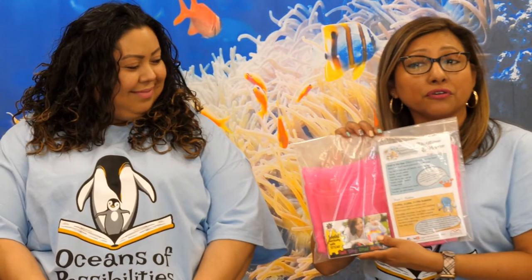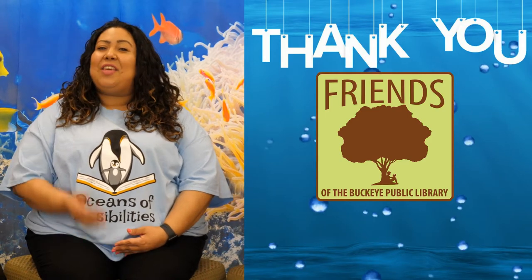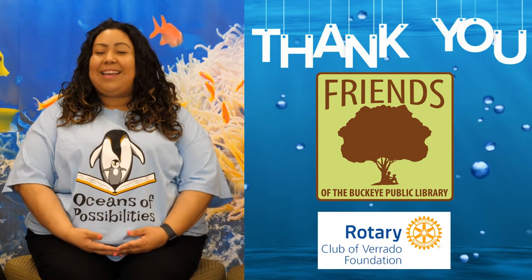If you haven't already picked up one of our baby time at home kits for June, you can pick those up at either of our Buckeye Public Libraries or the Bookmobile while supplies last. In your kit, along with other early literacy tools, you will find your own scarf, bubbles, and the literacy activity card. A special thank you to the Friends of the Buckeye Public Library and the Rotary Club of Verado for funding the kits.